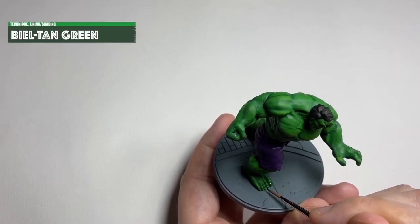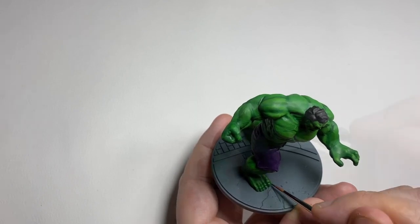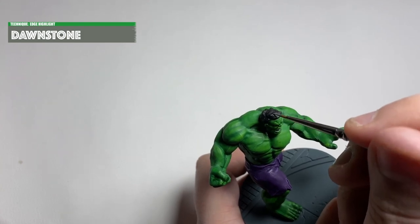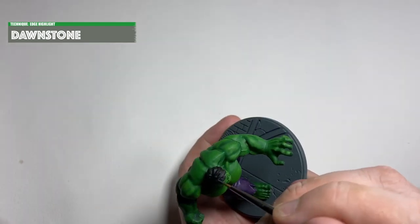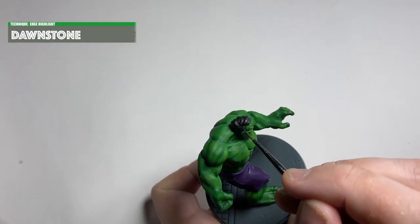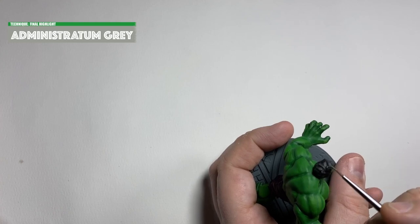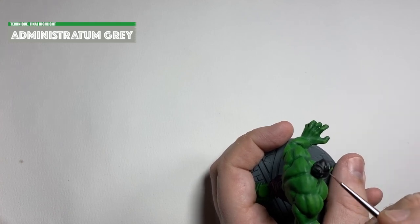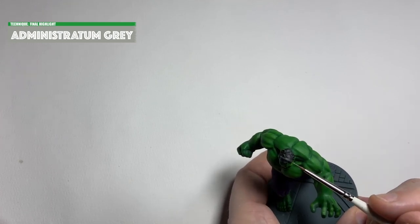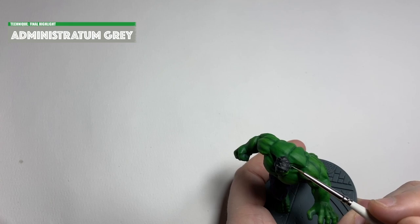I got the Biel-Tan Green out again and went over the toenails and the fingernails — I just thought they should be darker than the rest of the skin so I put a few layers of Biel-Tan Green on there. Then I highlighted the hair first with Dawnstone and then with Administratum Grey, just on the tips. I always find highlighting black quite challenging so this is the way I decided on. It looks okay — it's probably an area that could be improved in the future.